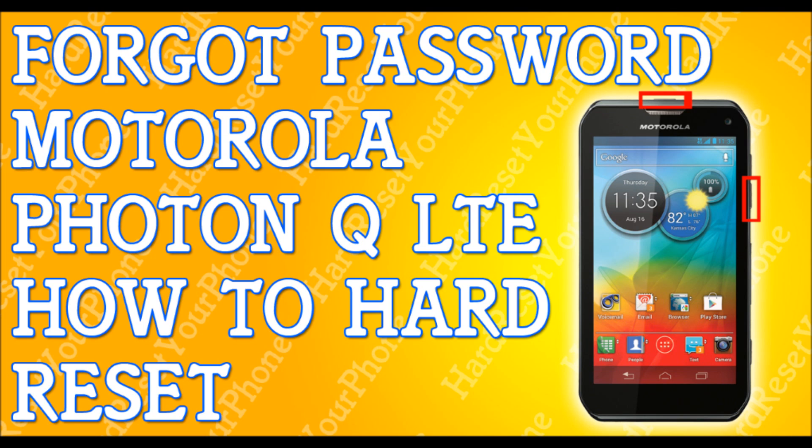Now we're going to be using the volume down key to scroll down to wipe data factory reset. Select wipe data factory reset and press the power key to confirm.